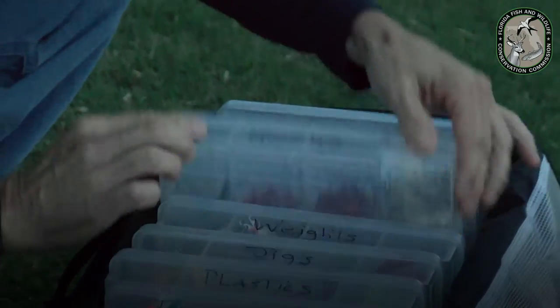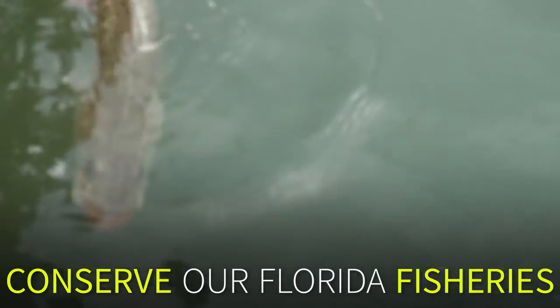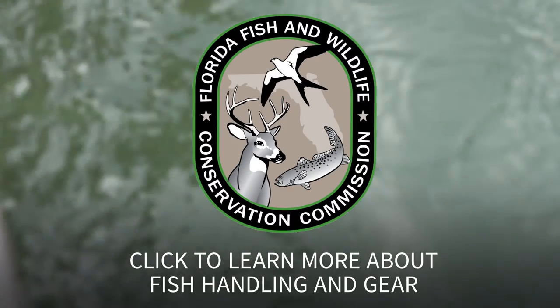Select the correct hook size and proper tackle for your target species and conserve our Florida fisheries. Click to learn more about fish handling and gear.